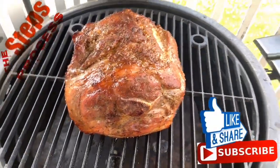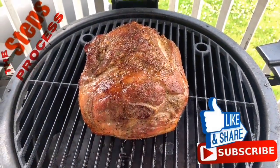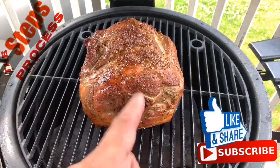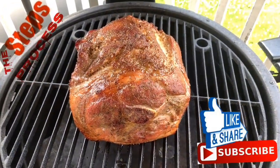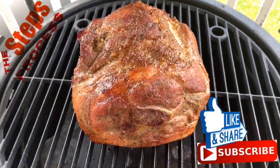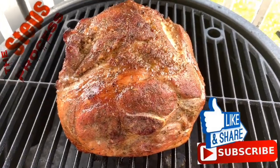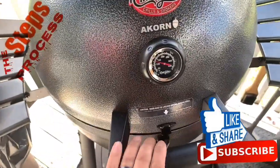Remember guys, I don't have a meat probe in right now because I want to get this bark on it as quickly as possible, then I'll place the probe in. We're going to cook it until we get to about 200 to 205 degrees. So we're going to close this lid and let it continue to do its magic.